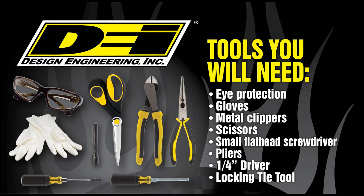A few tools you're going to need to complete the install are eye protection, gloves, metal clippers, scissors, a small flathead screwdriver, pliers, a quarter inch driver, and the locking tie tool.